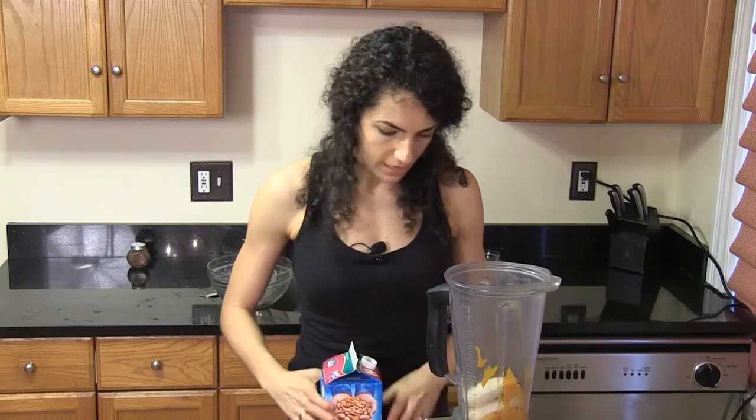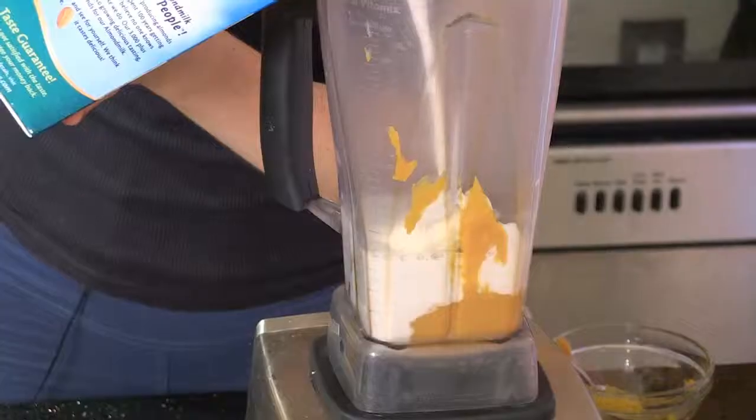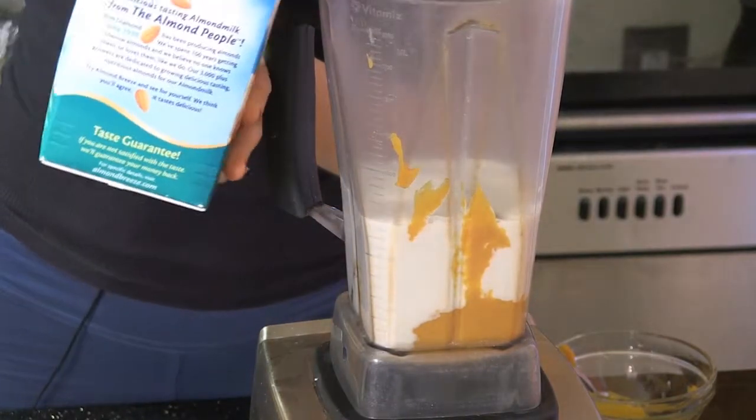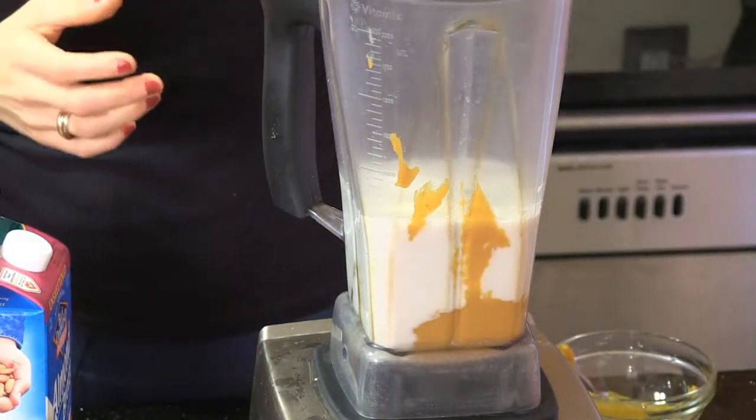Then we're going to add your favorite plant-based milk — I like almond milk. Just fill that up, and then we're going to blend.